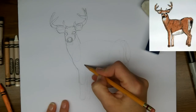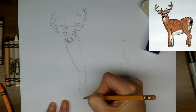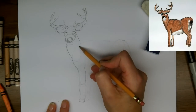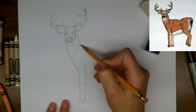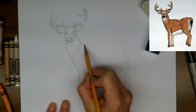Coming down the front, I'm going to mark in the lines for the front leg. This is a fairly realistic drawing — some of the drawings I do are more cartoonish. But I think if you're going to draw a white-tailed buck, it should look like a buck, not a cartoon.